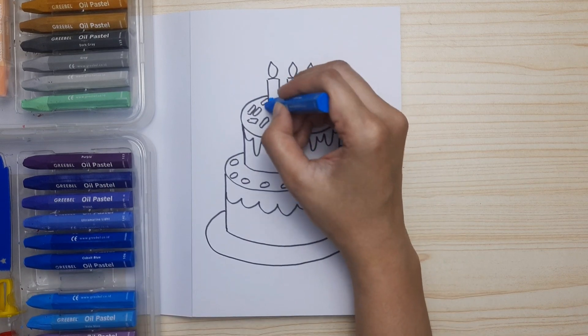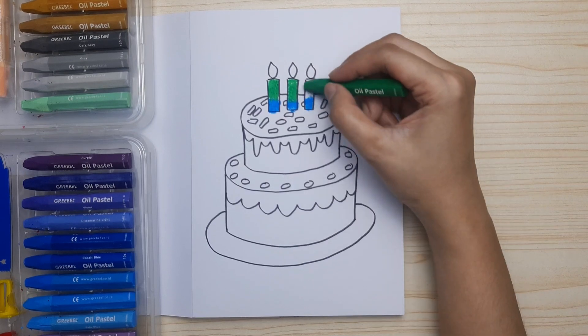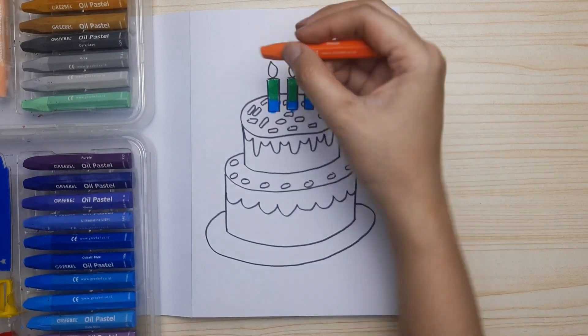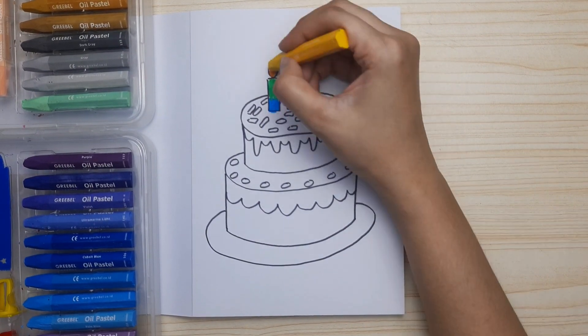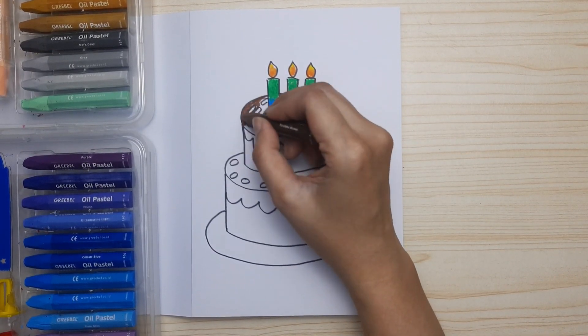For the candles I'm gonna use two colors: light blue and green. For the fire, first on the base we use orange and then progress to yellow so it looks like fire.